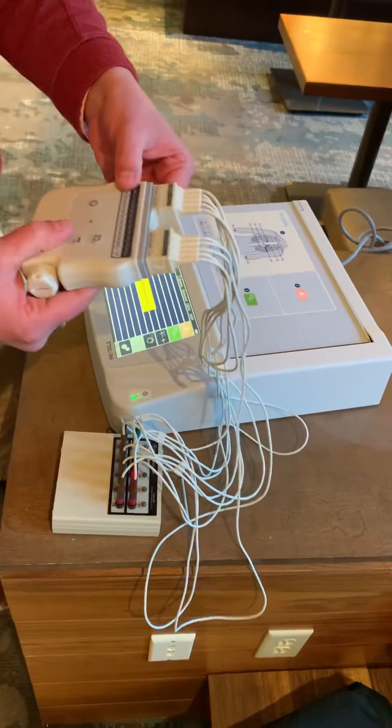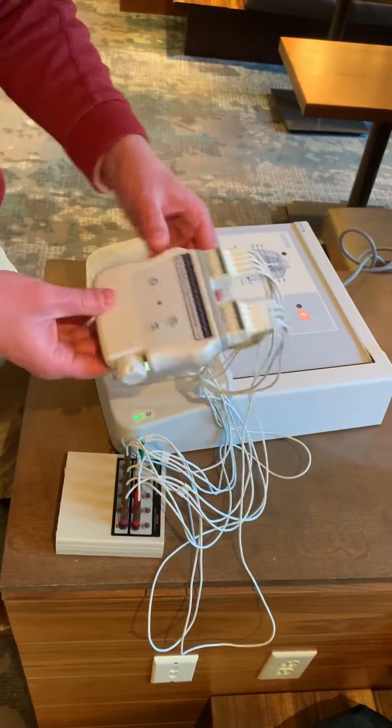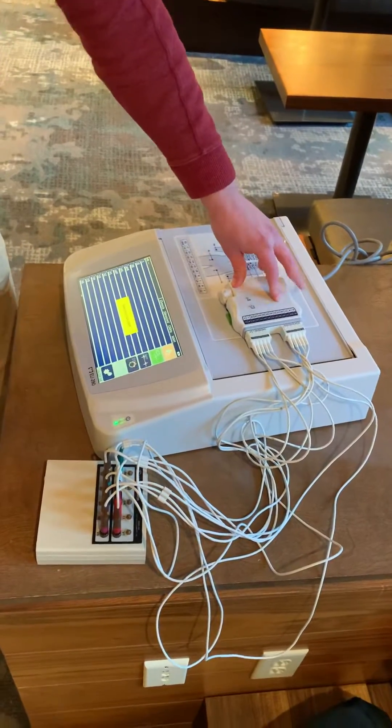First, if you have the WAM — the wireless acquisition module — you're going to want to make sure that it is paired with your box. To do that, place the WAM on top of the lid and turn it on.